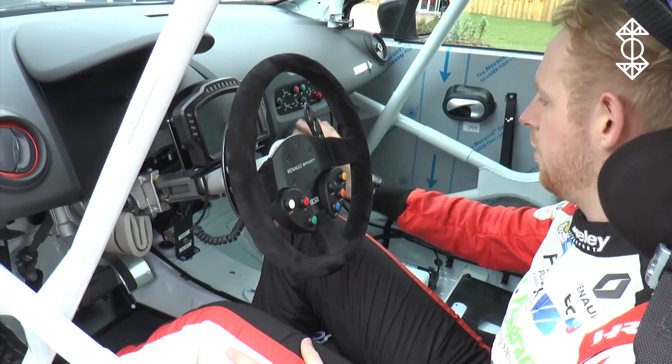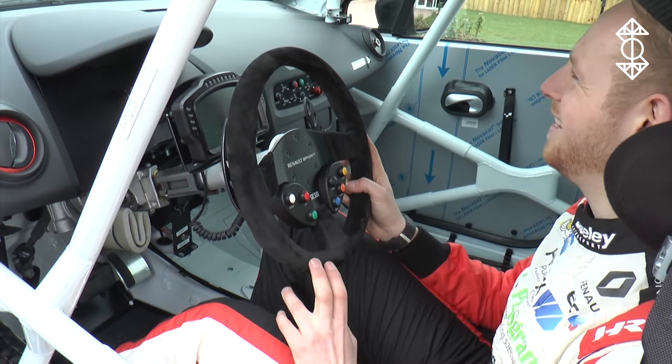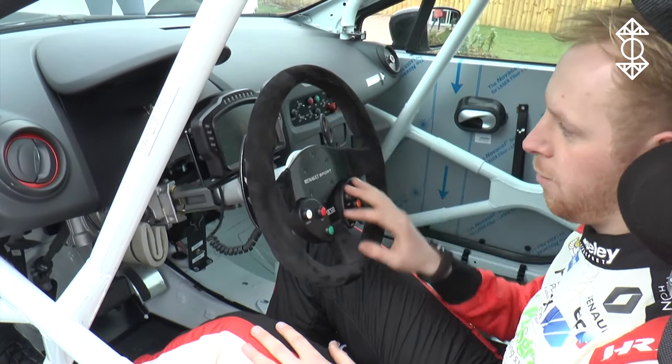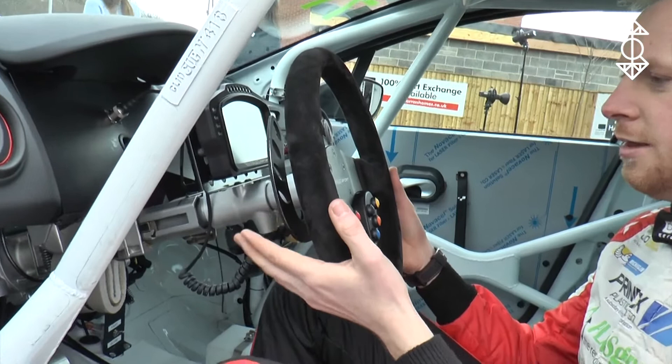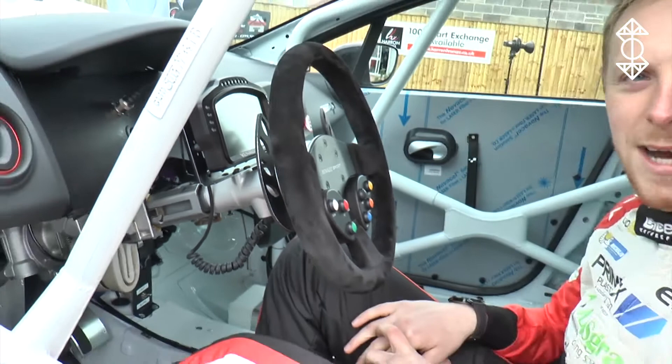And then of course there are a few buttons on the steering wheel as well, so we've got our lights which are now flashing away. Wipers, and our buttons to change the page and the pit lane speed limiter. The other thing that's different to a normal road car is a flappy paddle gearbox — this is down the gears and this is up the gears, so we can change without using the clutch. We just pull those paddles and it goes up or down gears, whichever we pull. And that is my Renault UK Clio Cup car.